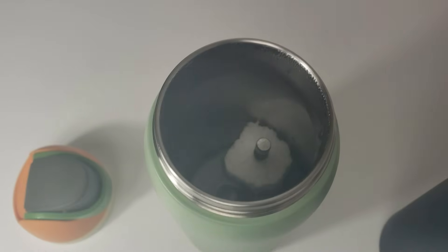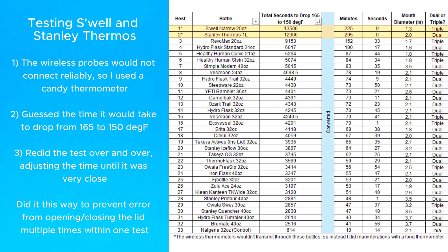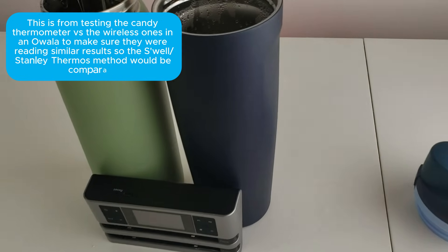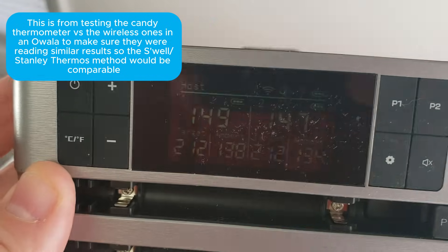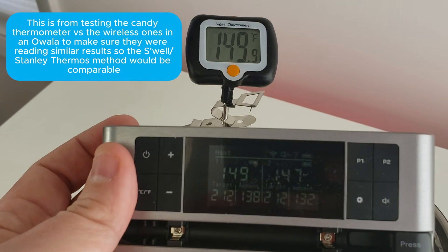Then I checked the videos to record the times, and after averaging the results I came up with this table. I ran into a problem with the Swell bottle and Stanley's thermos because something about those two kept the display and probes from connecting reliably, so instead I tested those the old-fashioned way using a candy thermometer. To make sure the results would be comparable, I tested all the thermometers first and they were pretty much the same.